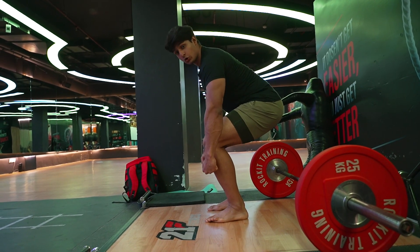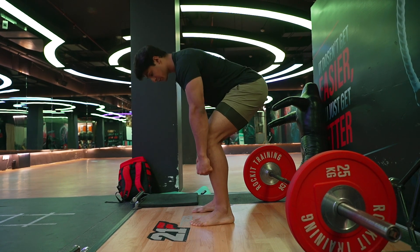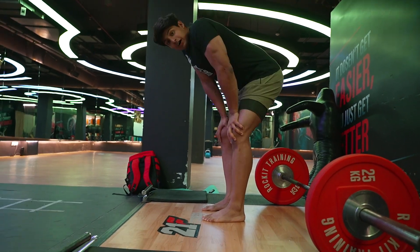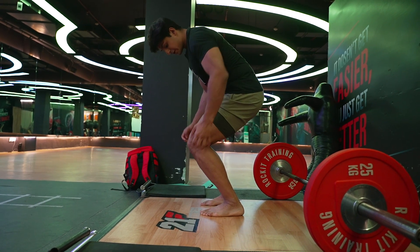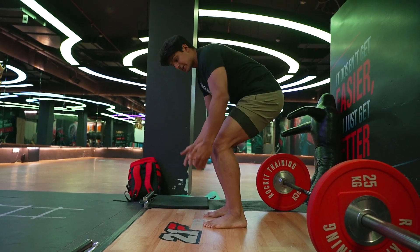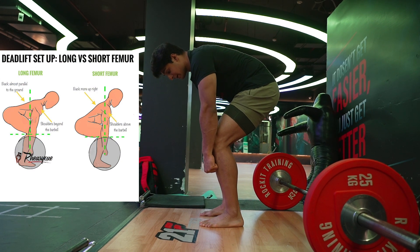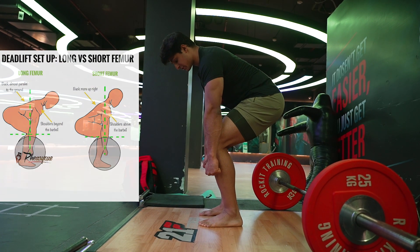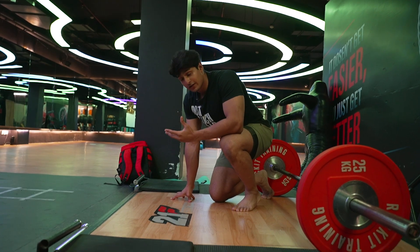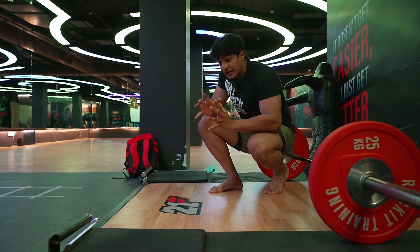A very low hip position would look like a squat, which is for Olympic lifting — we don't need that for a conventional deadlift. We want hips slightly higher. This is my sweet spot where I feel most connected to the bar. If you have long femurs, your hips will naturally sit a bit higher to keep the bar path straight and avoid obstruction. Find the position where you feel most comfortable lifting the weight based on your individual limb length.